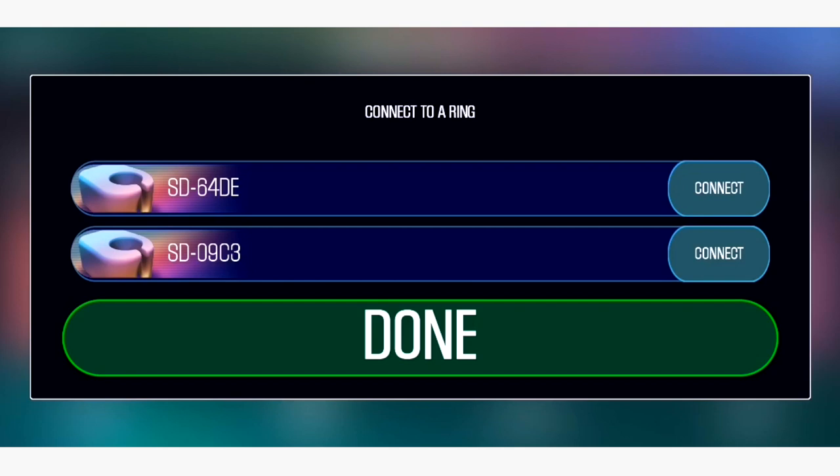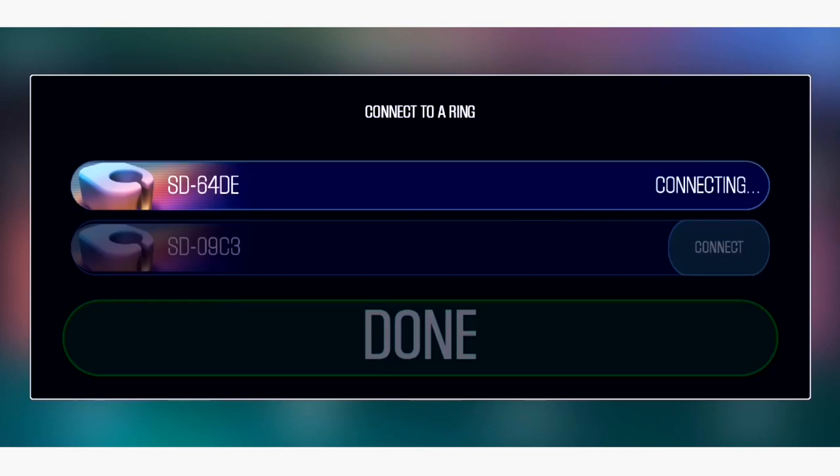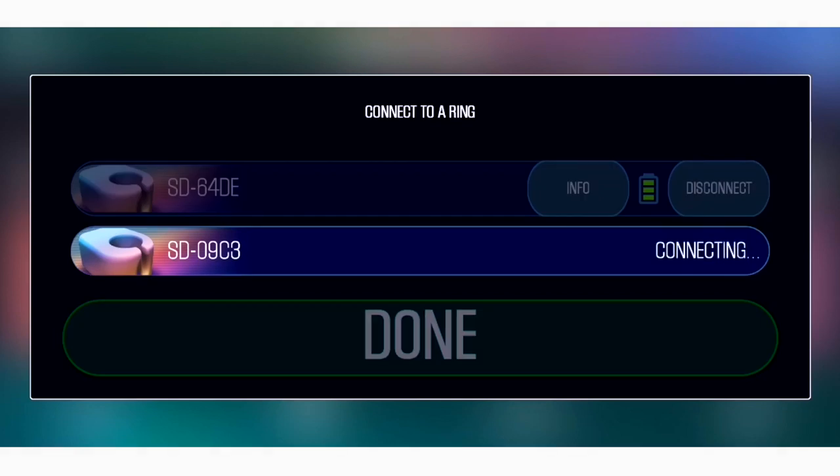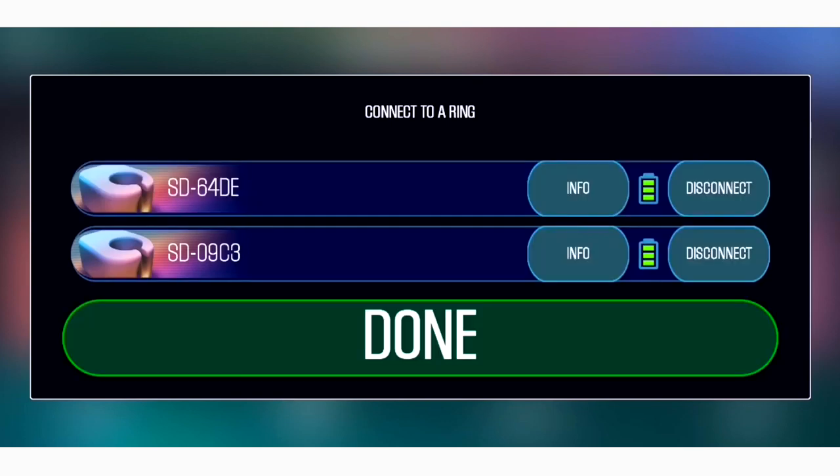What you're going to want to do next is connect your rings, so head on over to the top left corner where it says connect and click there. This will open a little screen that recognises my two rings, so I'm just going to connect them one by one. If you find that your rings aren't connecting, the chances are the battery is down, so do make sure that they are charged before you try and connect them.